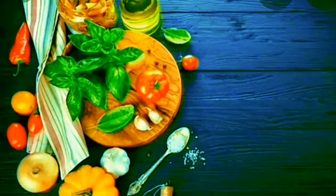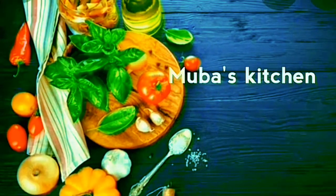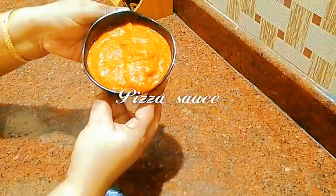Hello friends. Welcome back to Mooba's Kitchen. Today I am going to show you how to cook in Mooba's Kitchen.